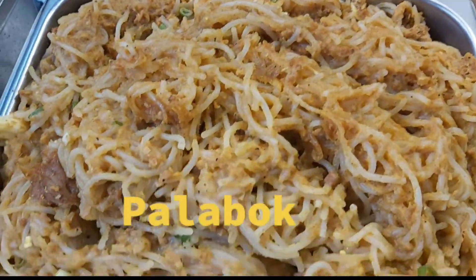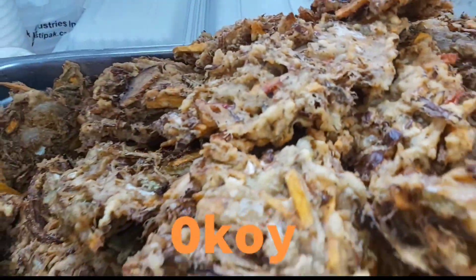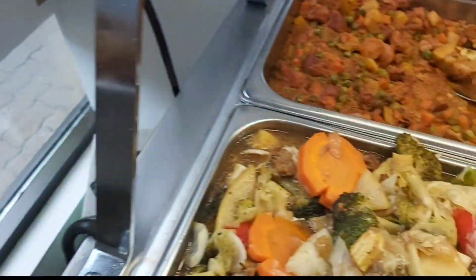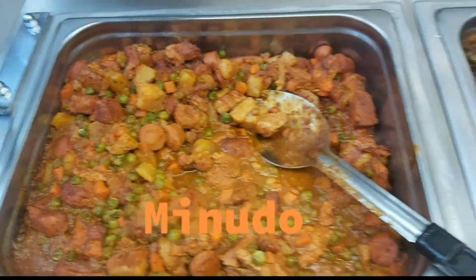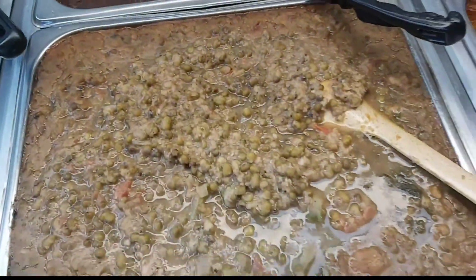Palabok, okoy, chopsuey, menudo, igado, mongo.